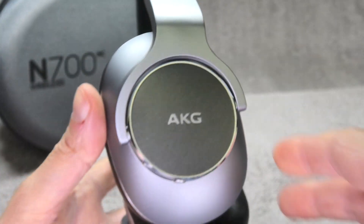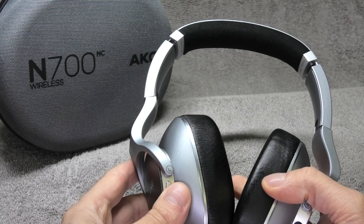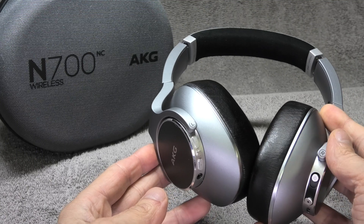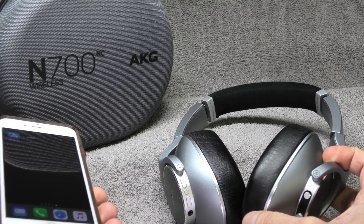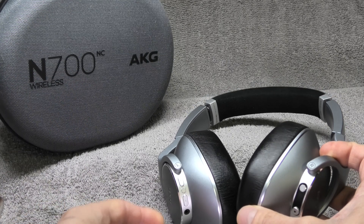Hey guys, so I have my AKG N700 noise cancelling headphones, and today I want to show you how to perform the firmware upgrade on these headphones. All you need for this is your smartphone — you can use an iPhone or an Android phone, both will work. In this case I'm using my iPhone.